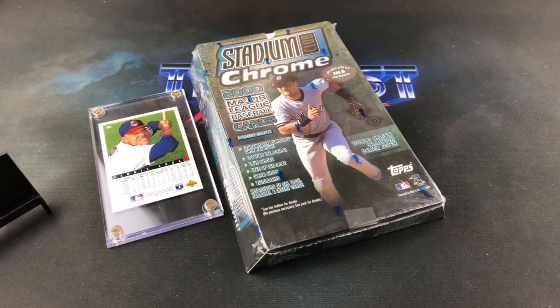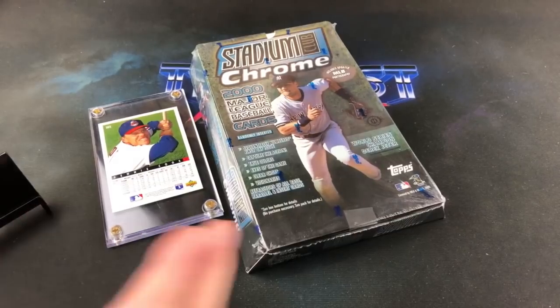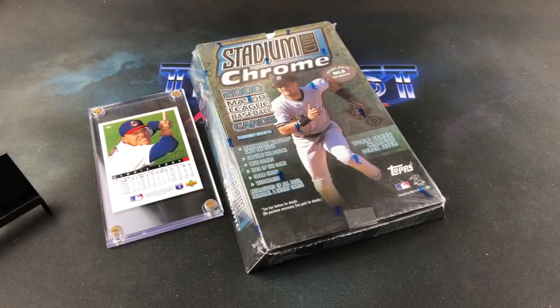Hey, welcome back to The Past is Alive, thank you for tuning in on another Turn Back the Clock Tuesday. Tonight we are heading back 20 years into the past to the year 2000 and we're ripping a hobby box of Stadium Club Chrome — the very first year Stadium Club decided to do this, and then they went on a hiatus until this year with the release of 2020 Stadium Club. Haven't got to experience either of these yet, so looking forward to this.